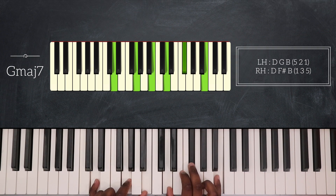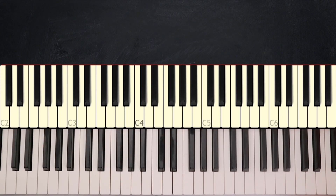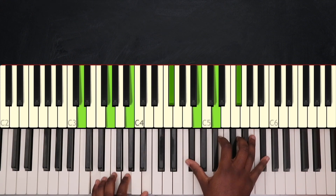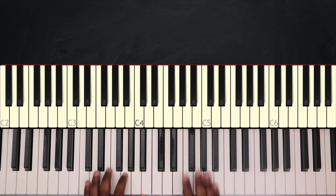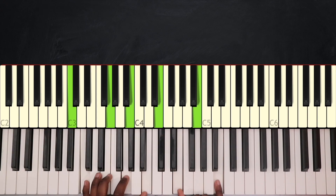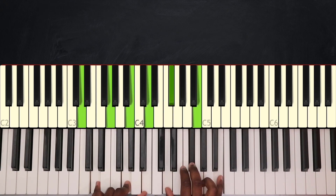Then after that I'll go back and play G major 7 — G on my left hand, D, F sharp, and B on my right hand. So that will be the first part of the verse: G major 7, G7, C major 7, and G major 7 again.